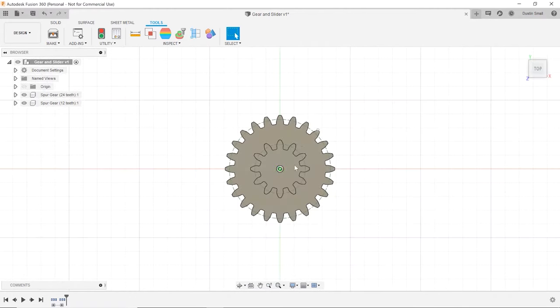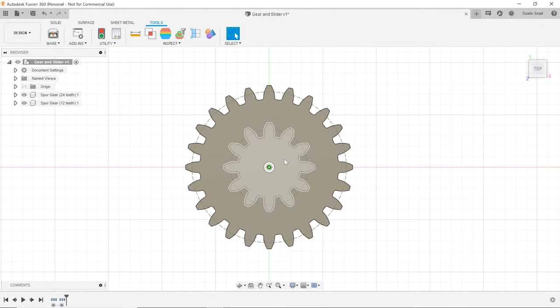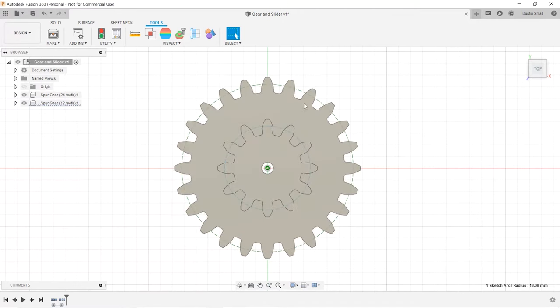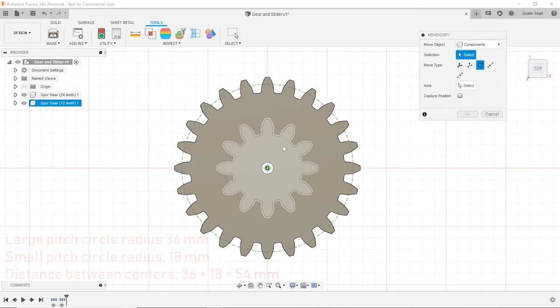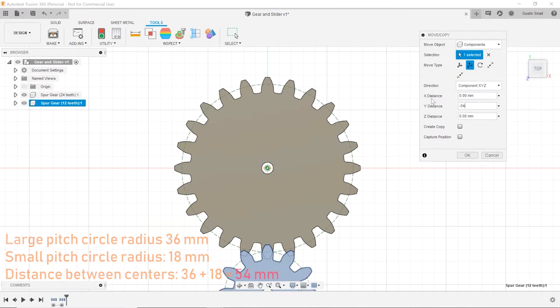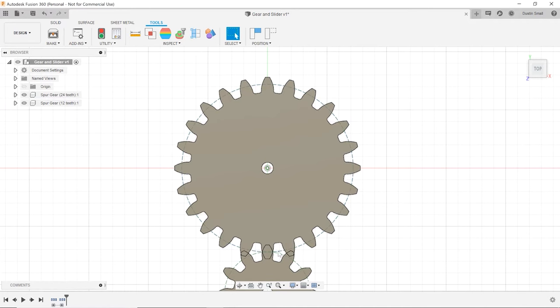Let's get these into the right position. I'm going to leave the large gear where it is and move the smaller gear down on the Y-axis. The small gear's pitch circle diameter is 18 and the larger one is 36, so we're going to move the small gear on the Y-axis by 54mm, which lines up the pitch circles so that they mesh correctly.